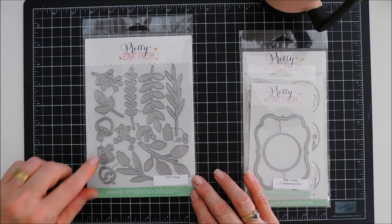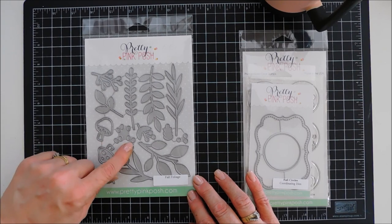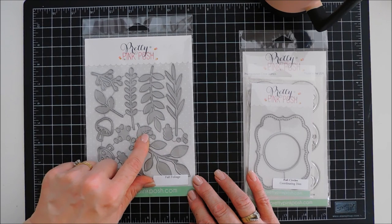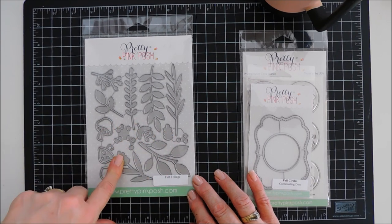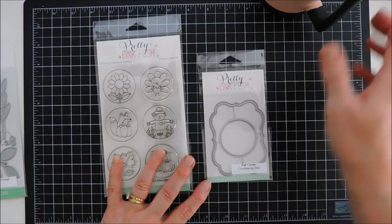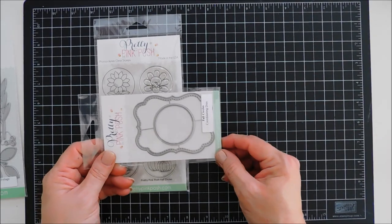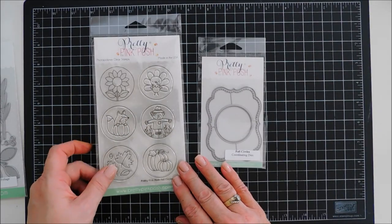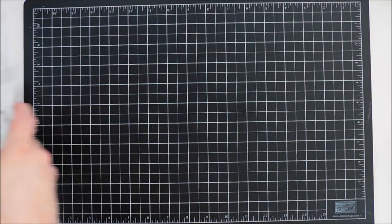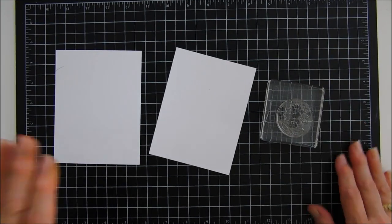This is the fall foliage die set. It's large, but there's leaves great for fall and some branches that have berries — it's layering, so you can actually layer the berries. There's two of those, and then there's a flower you could layer: die cut with green cardstock, layer with a colored piece, and you have your flower. There are also beautiful foliage edges and some mushrooms. The coordinating dies are great as stash builders, not just for circles but for backgrounds or sentiments too.